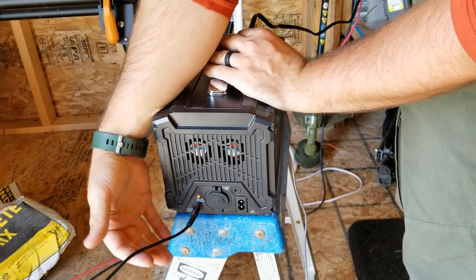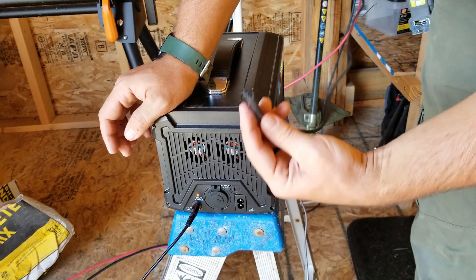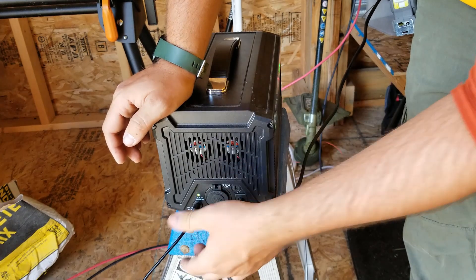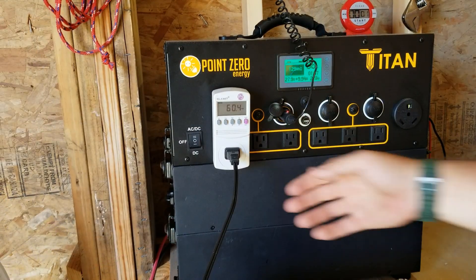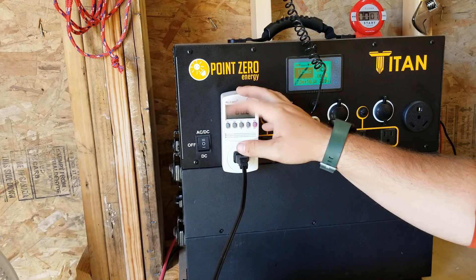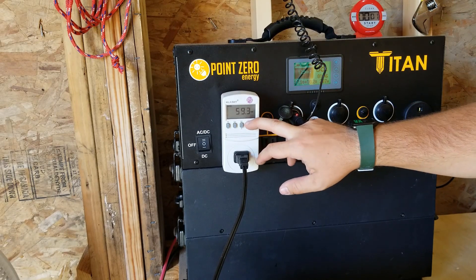I wanted to see if it had dual charging capability — like receiving power from both a wall charger and the solar cable at the same time. It doesn't. When I plug in the wall charger, you can hear it switch over and the solar is no longer providing power. It can only do one or the other. Right now I've got the AllPowers plugged into my Titan through a watt meter, and we're pulling right at 60 watts. So it charges at about 60 watts per hour via the wall charger, which is probably about the same as the solar panel. A good panel might make 75 to 80 watts in today's conditions, while a bad one might make 30 to 50.